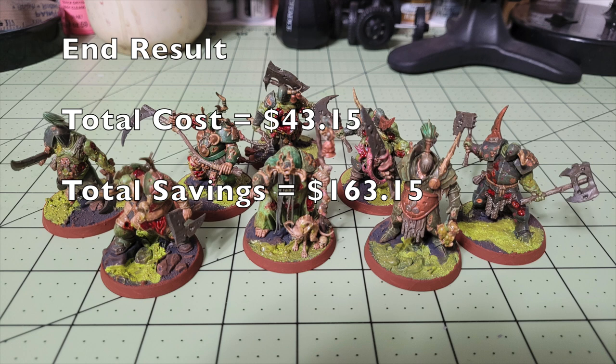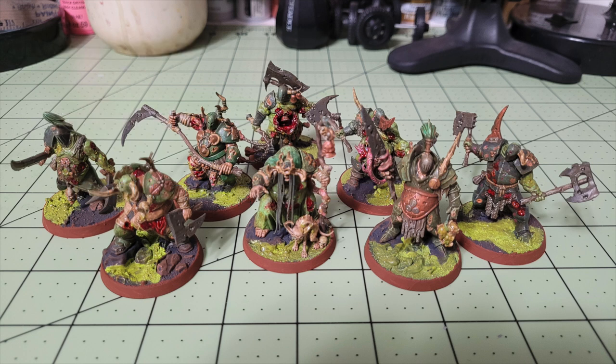Welcome to the show where we help you play miniatures wargaming on a budget. I'm Commander Cheapskate, and we're back in another episode of Cheap Shots. This series shows you how to save money on the miniatures wargaming hobby. Today we're going to show you how to quickly and cheaply paint up a unit of Putrid Blight Kings for Warhammer Age of Sigmar, Warhammer Fantasy, or Warhammer: The Old World. By following our Cheapskate method, this entire unit can be painted to a beautiful tabletop standard.